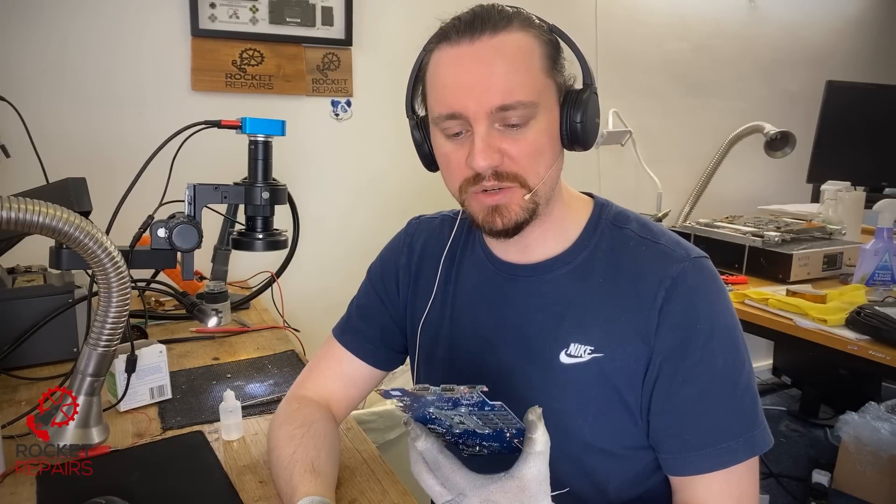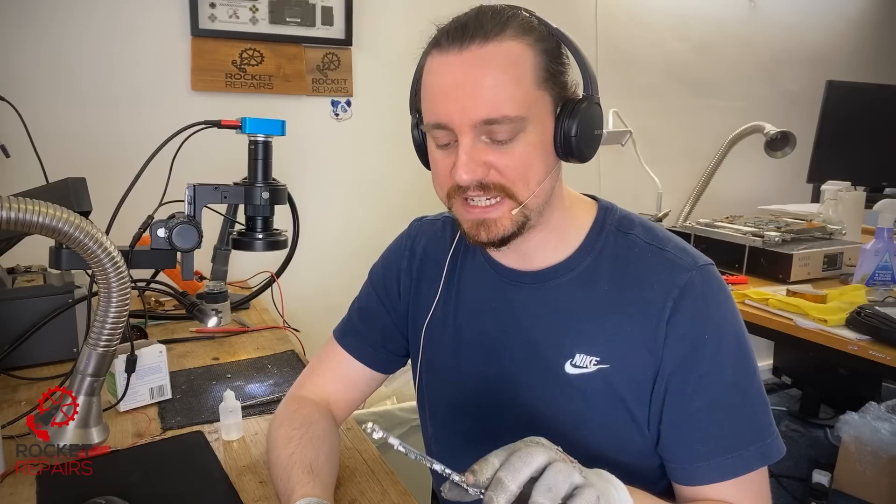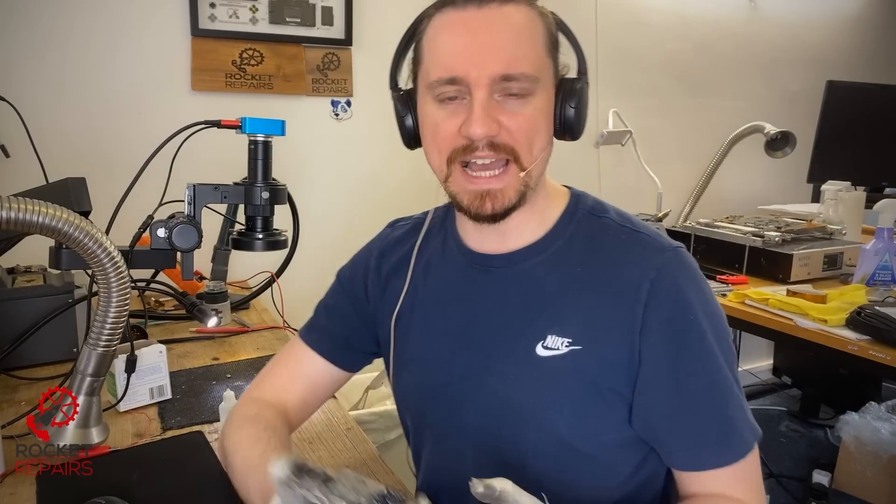It's a Huawei laptop that doesn't power on — the battery's not receiving a charge, and I'll show you why in a second. I've had a few of these now and it's the same story every single time. This isn't just one pad that's been ripped off, or even a charging port that's just gone bad — all of the traces have been ripped off with this charging port.